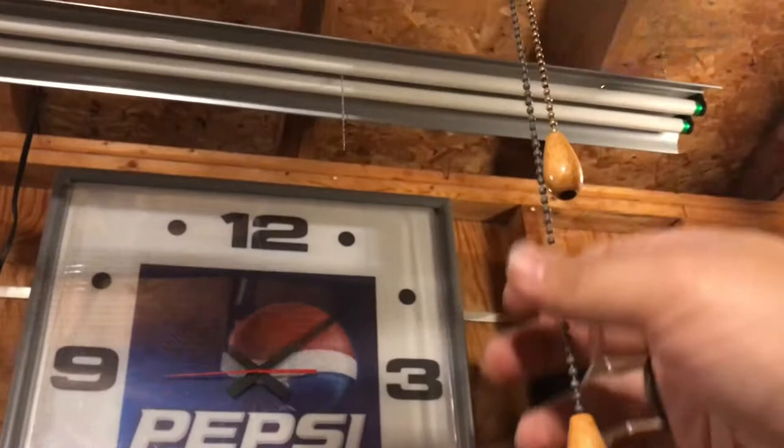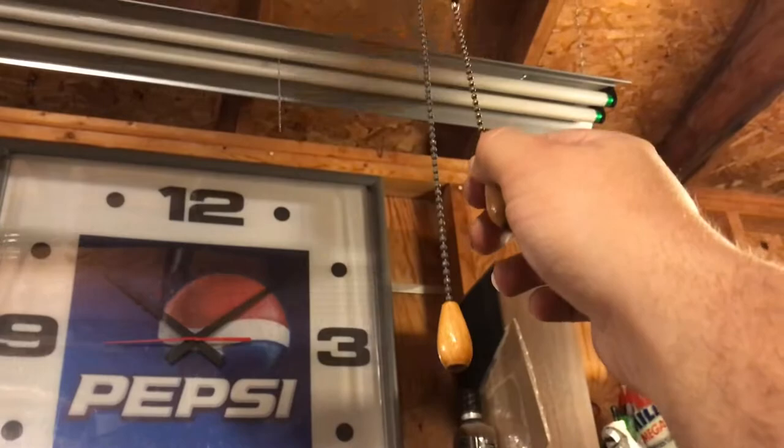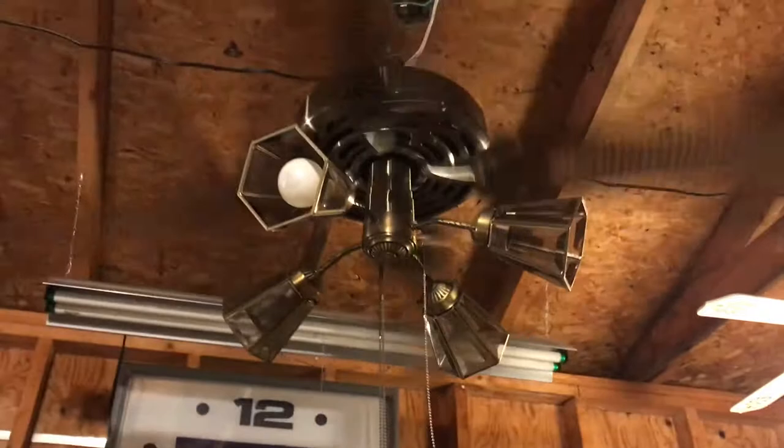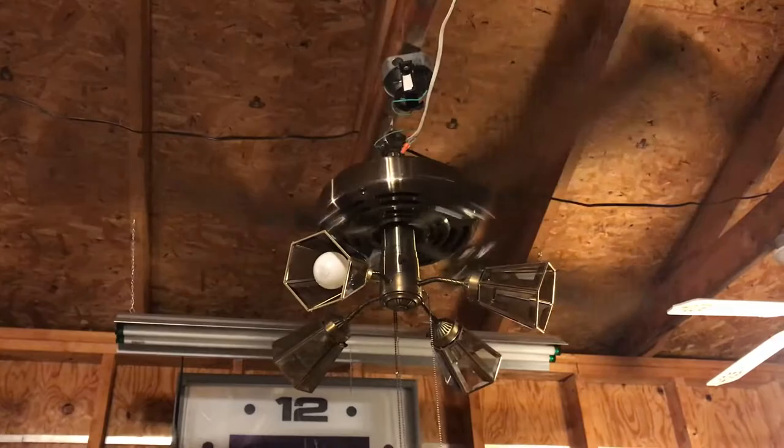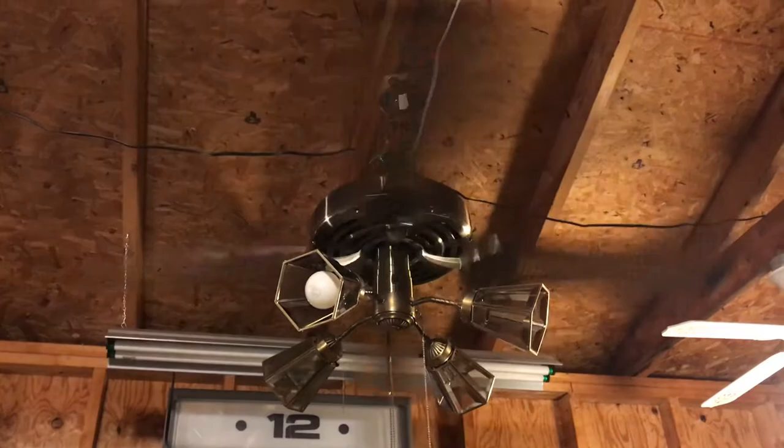I'll go ahead and turn it down a little bit. You can see that as I pull one chain the other one comes up. This is like a medium speed on a normal fan — still moving a pretty strong amount of air.